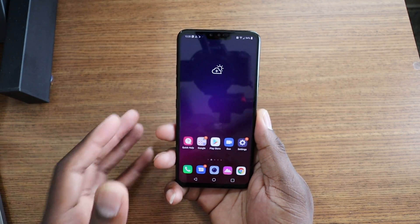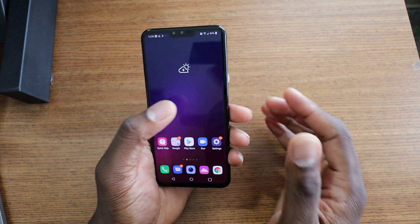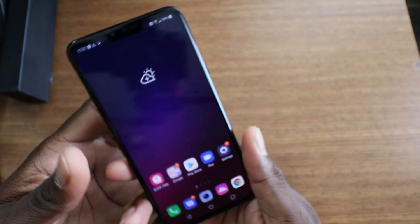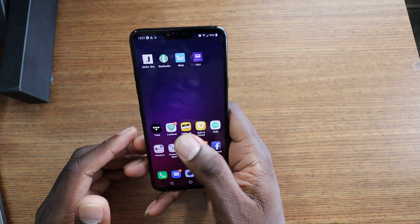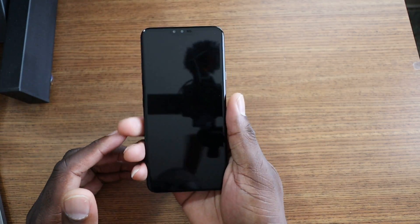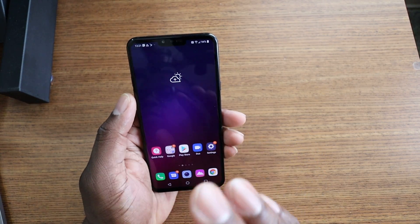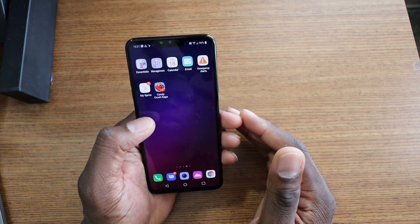Hey guys, welcome back to another video. It's your man J, and welcome to my first impressions of the LG V40. This is the Sprint variant — there are different models out there, but this is the Sprint variant. It's a very beautiful phone. I've got all my information in here, got it set up and ready to go. I added some fingerprints and it's fast enough. The Sprint variant does have a lot of bloatware and I've already started uninstalling a few apps.